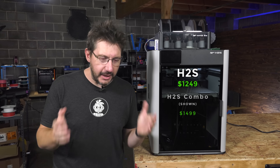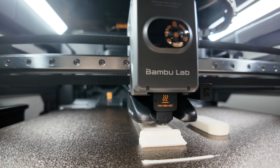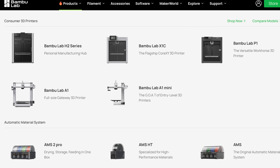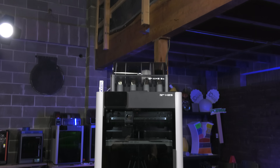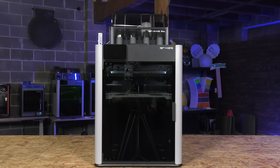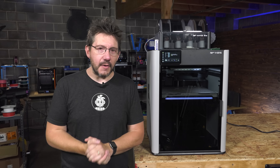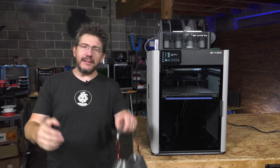The H2S from Bamboo Lab is $1,249 and it is priced extremely well. I'm really looking forward to seeing if this sells, what people think of it, and whether or not this has priced the X1 series out of existence. This is my first look at the Bamboo Lab H2S — it's an H2D with a single nozzle, it's the X1 Carbon that grew up, and I like that this is the direction they're going. I think this is a formidable machine in a very competitive market. Don't forget to hug each other more, fight for a cause you believe in, and print all the things.